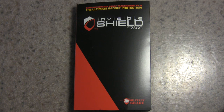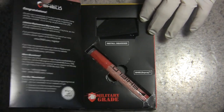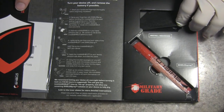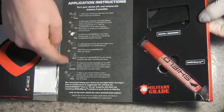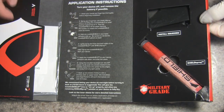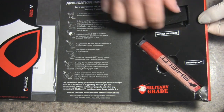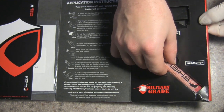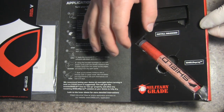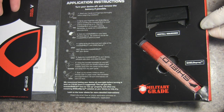I wanted to show you the packaging real quick. It's really professional and nice looking — it comes in this really cool package. You can flip it open and see it's pretty extensive as far as showing off what you can do. All the instructions are found right in the middle, step by step, really easy. The actual shield is on this side in a little fold-out, and you also get a little rubber squeegee and the shield spray, which helps keep the cover on the phone and prevents fingerprints.